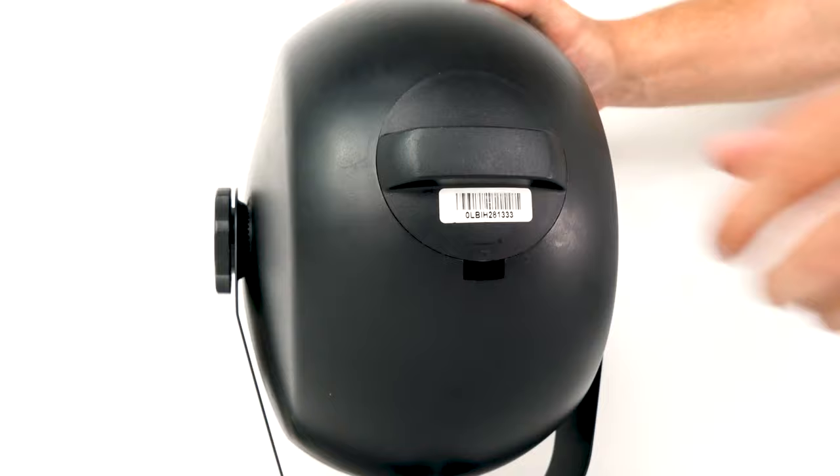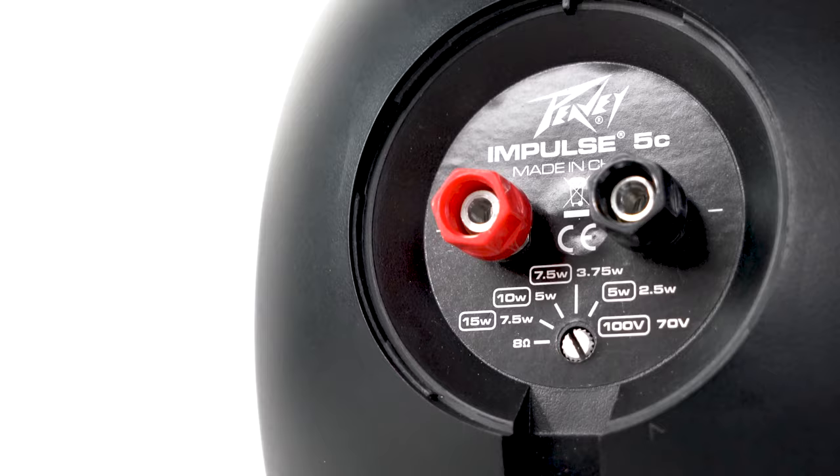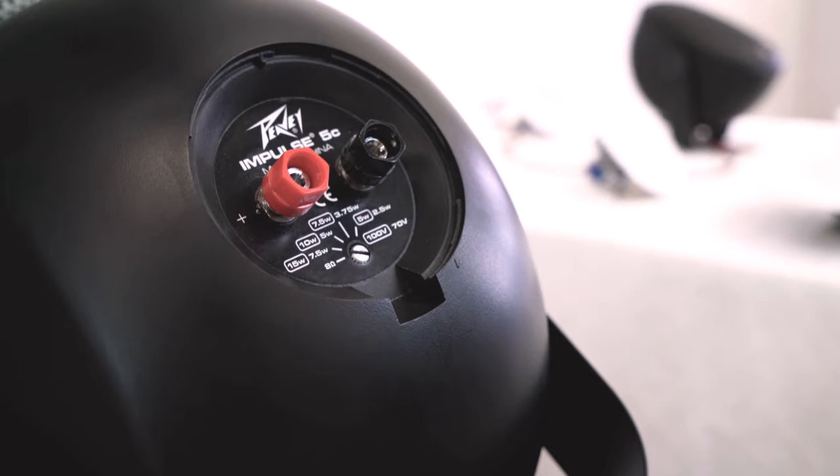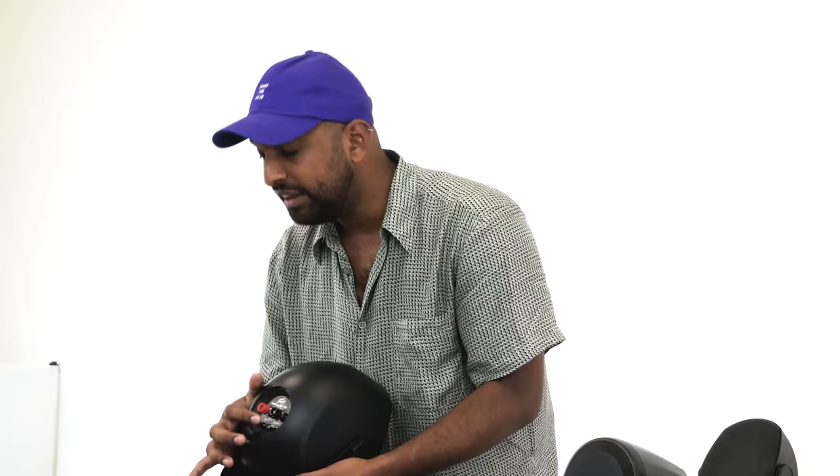I have a PV Impulse 5C speaker here. You'll notice on the back we have the two binding posts, which is the same on 4 ohm or 8 ohm speakers, but right below it we actually have our 70 volt tap. You can see there are numbers written all over here, and that is just telling me what I can tap the speaker at — meaning I am drawing that amount of watts to the speaker.